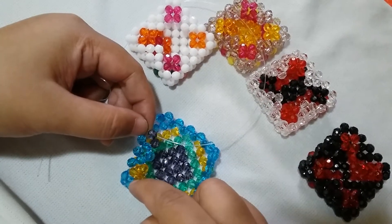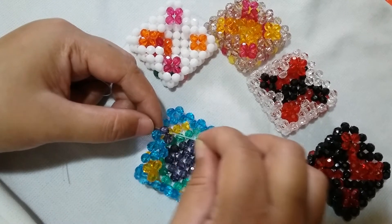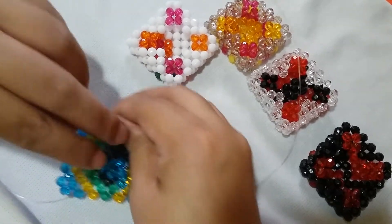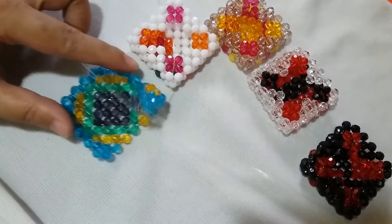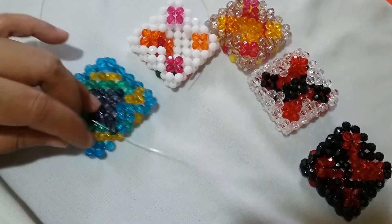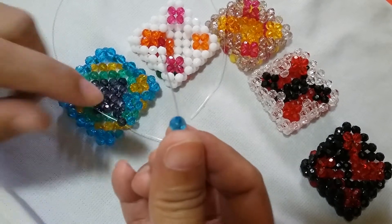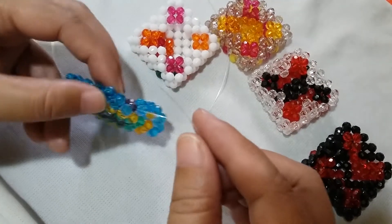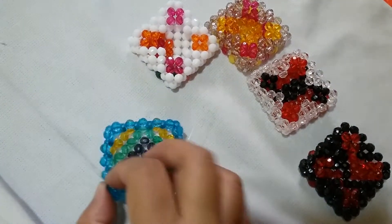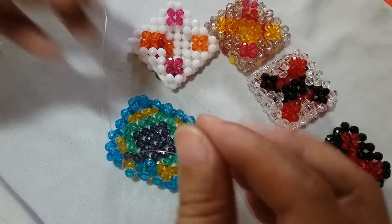Now we have four clusters. This is where it gets a bit tricky — since we have four clusters, we're going to turn our work this way. Put a blue one on this right string, insert the string here on the other side, and then salikop with a gray bead.